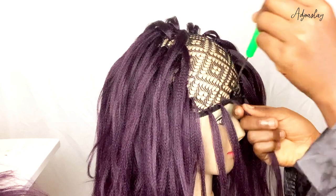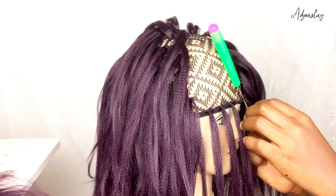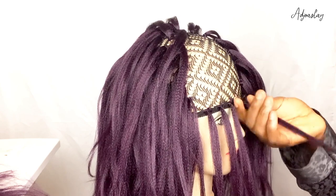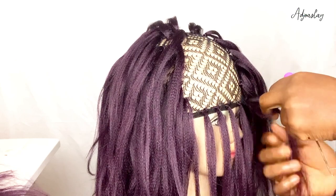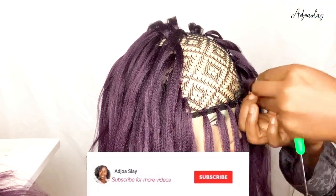Now we are at the front part, crocheting the hair around the net. I didn't want my front part to be too much, so I left some intervals — it wasn't close together like the rest of the hair especially at the back — because I didn't want it to be too much in front.